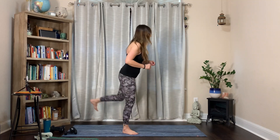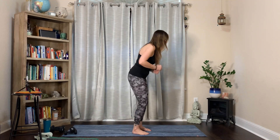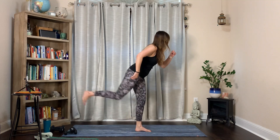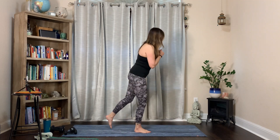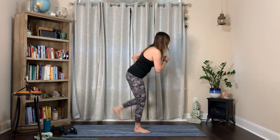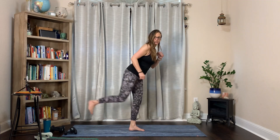Good job. Back kicks - you're just kicking to the back. Soft bend in that standing leg, a little hinge forward. I like to bring the opposite arm forward when I'm kicking for balance. It doesn't have to be super high; you could also just do a toe tap. I love these 30-second rounds because they go by so fast.